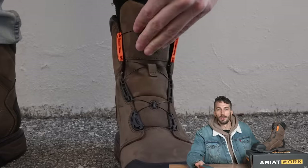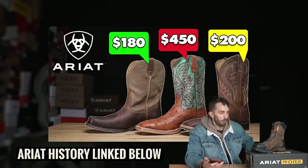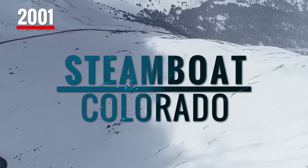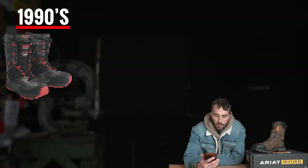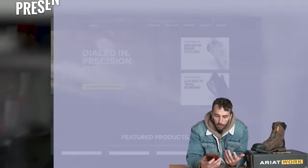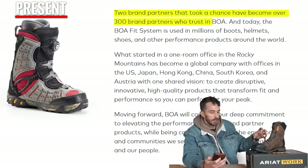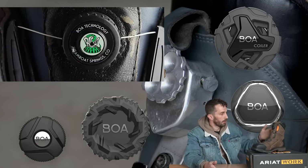To give you a quick history of the BOA system — we've done a history on Area before, so check out that video in the cards. The BOA system was founded in 2001 by Gary Hammerslag, who moved to Steamboat, Colorado from California in the 90s. After snowboarding a lot, he envisioned a better lacing system by applying knowledge from the medical field. In 2001 it officially launched with K2 and Vans, and has since grown to 300 brand partners.